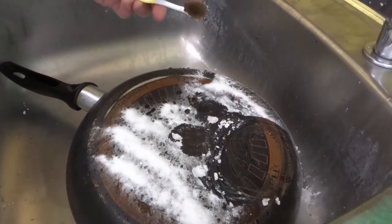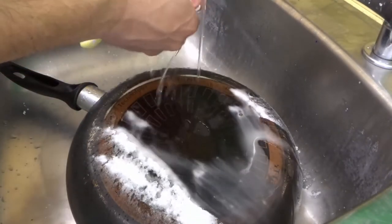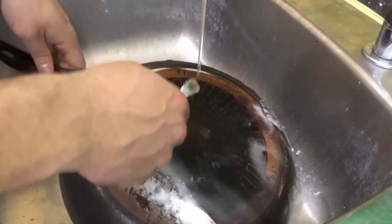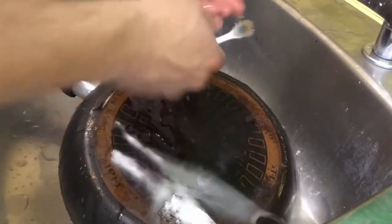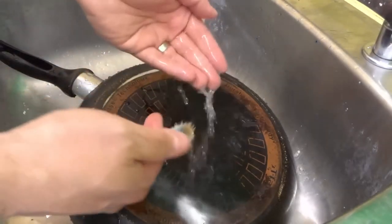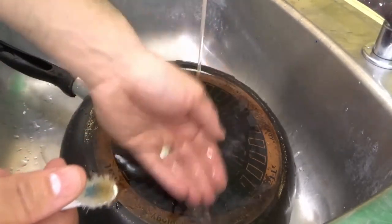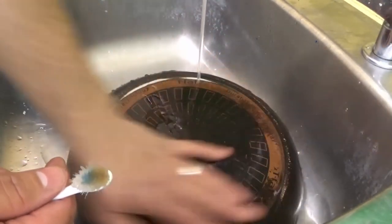I'm going to rinse this off right now. I'll turn on the water and rinse the cleaning toothbrush as well. This is a toothbrush that I only use for cleaning things around the house. An old toothbrush that you no longer use is one of the most useful things for cleaning because it does a great job. And regularly when you're done with a toothbrush you'd probably throw it out, but by using it for cleaning you're really maximizing the use of that product, which causes less waste overall.